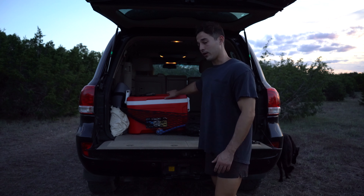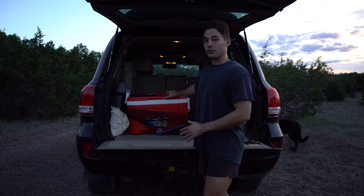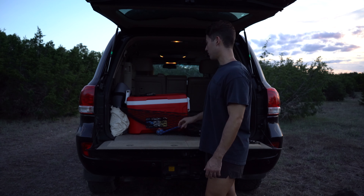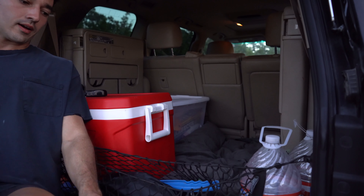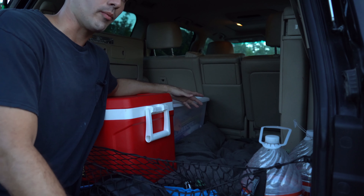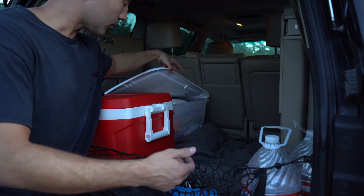I'm going to start working from the back and progressively move toward the front of the Land Cruiser. One of the first things I wanted to mention is that the Land Cruiser has a split tailgate, and one of the main things I really like about this truck is that it has a little bench you can sit on, so you don't have to spend money on tables that wobble.